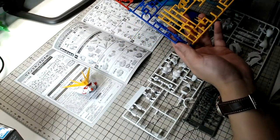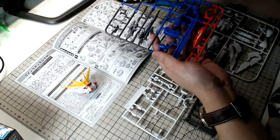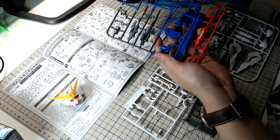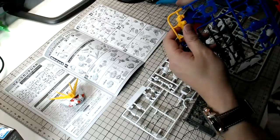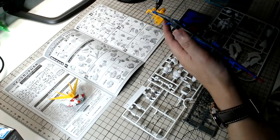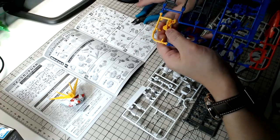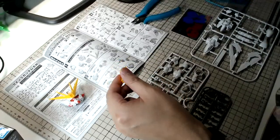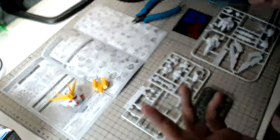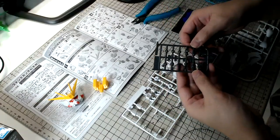To be very frank, you're definitely getting a lot more for your money with the Perfect Grade. The MG EX is an amazing piece of kit — probably one of the better Master Grade kits in the market today — but given that the price is so close to the Perfect Grade, I think most folks are probably buying the Perfect Grade for now and opting to buy the MG EX at a later date.